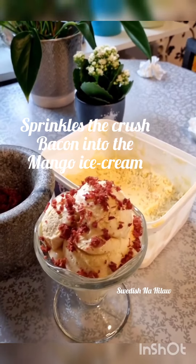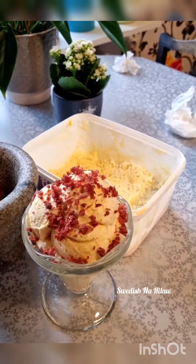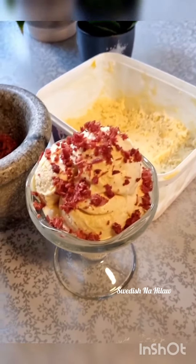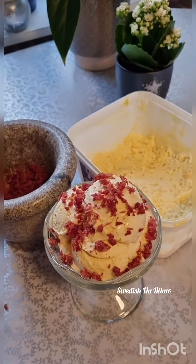...if you're satisfied with the texture of your bacon, you're gonna put it onto your mango ice cream. This mango ice cream I made by myself — it's homemade and it's very tasty, and my kids and my husband like it very much.